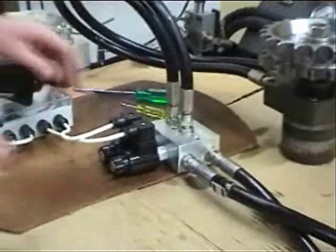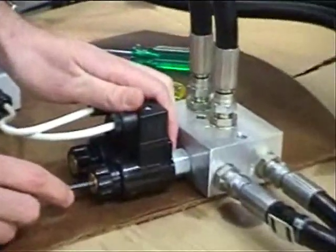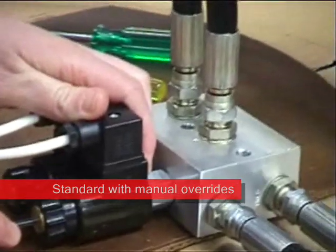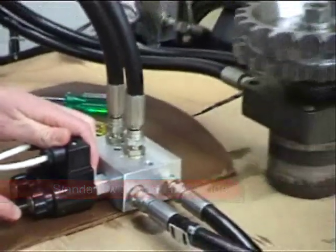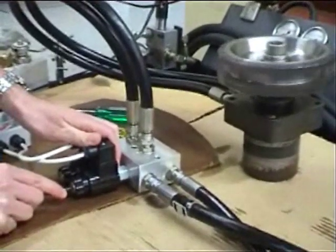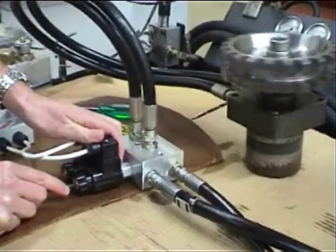Like all Sun solenoids, the armature is fatigue rated to 5,000 psi. And in the case of a power failure or a broken wire, the FMDB valves come standard with a push pin manual override. A twist to actuate override kit can also be fitted for ease of manual operation.